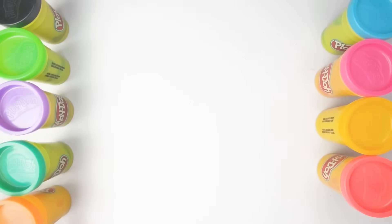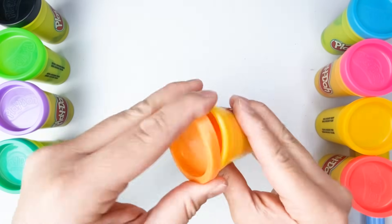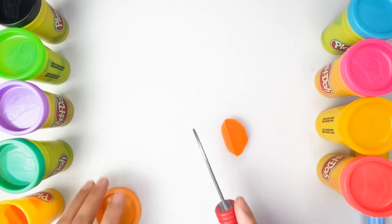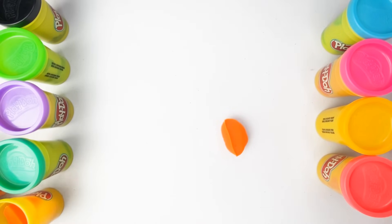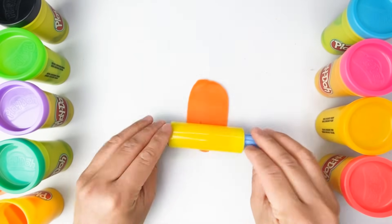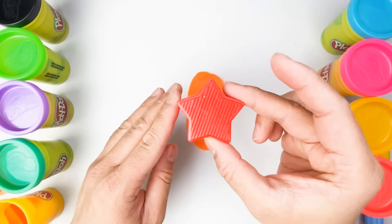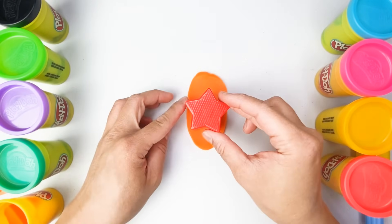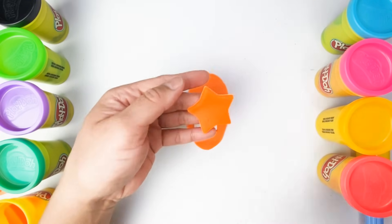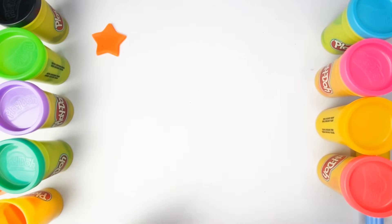This is our first color. What color is this? That's right, this is color orange. And what shape is this? This is a star. Our star is color orange.